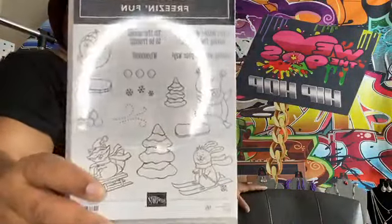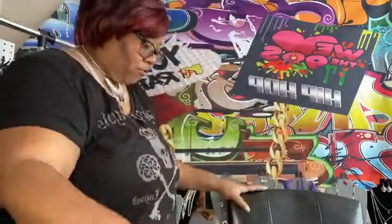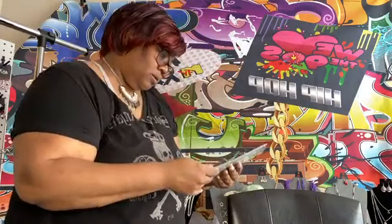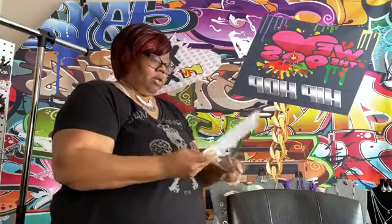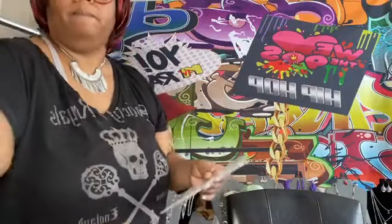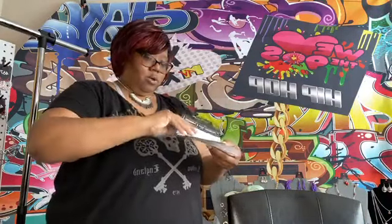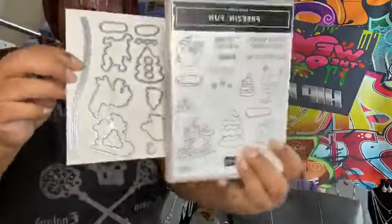This one is just so cute and it's called Freezing Fun. Stamp sets like this are ones I really gravitate to because you can make great scenes with them. I love stamp sets that allow you to create scenes — it kind of reminds me of another company. And here are the coordinating dies — look at that, it is so cute!